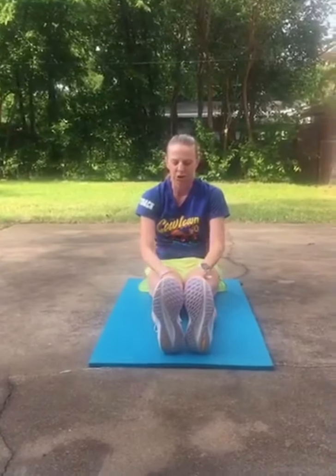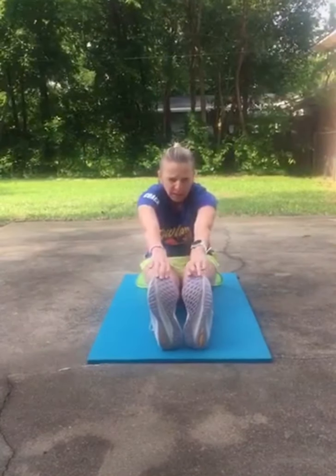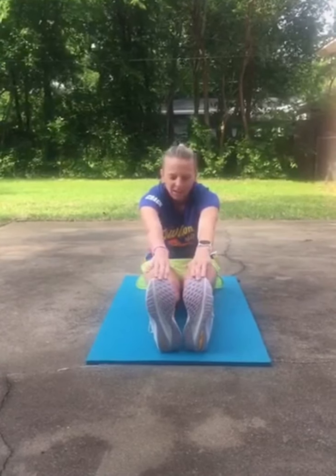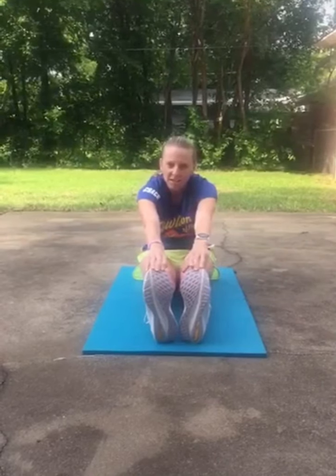Okay, and then toe touch. Your feet go together. You're keeping your knees straight — not bending them — keeping them straight and reaching for your toes. I need this one for sure. Did a little self-care yesterday. I got all dressed nice to just walk to the kitchen and to the living room. That was fun.